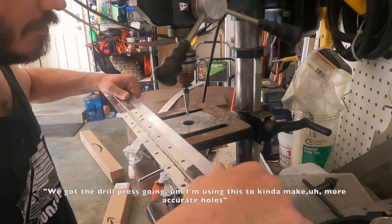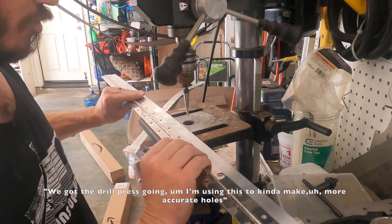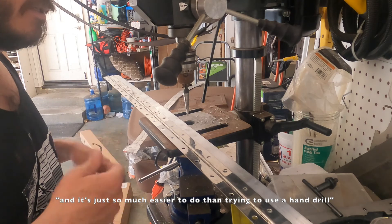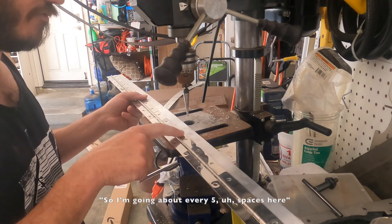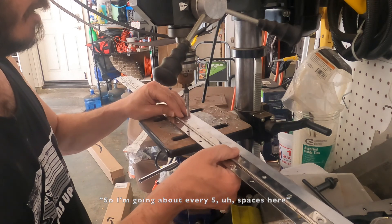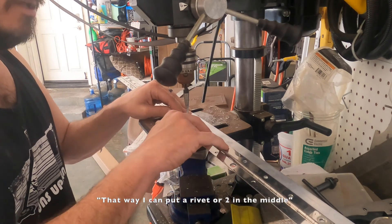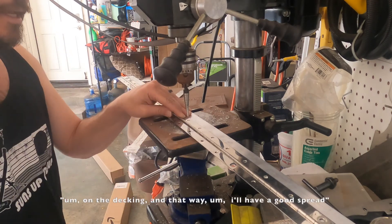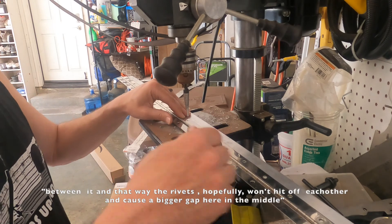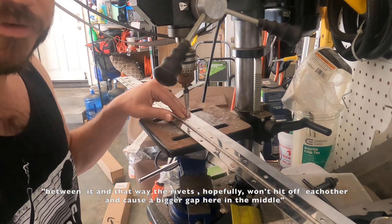So I got the drill press going. I'm using this to make more accurate holes — it's just so much easier to do than trying to use a hand drill. I'm going about every five spaces so I can put a rivet or two in the middle on the decking, and that way I'll have a good spread between them, and hopefully the rivets won't hit off each other and cause a bigger gap in the middle.